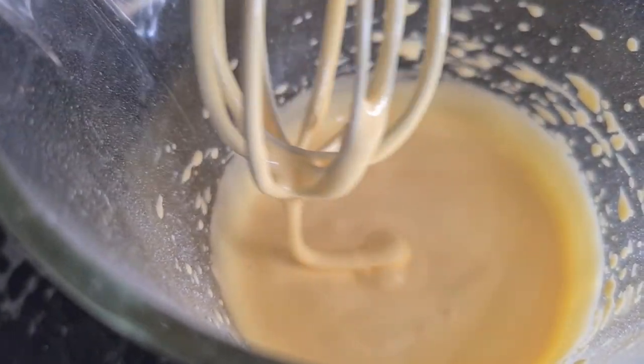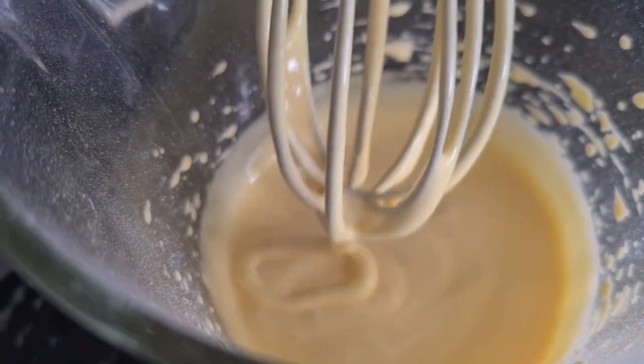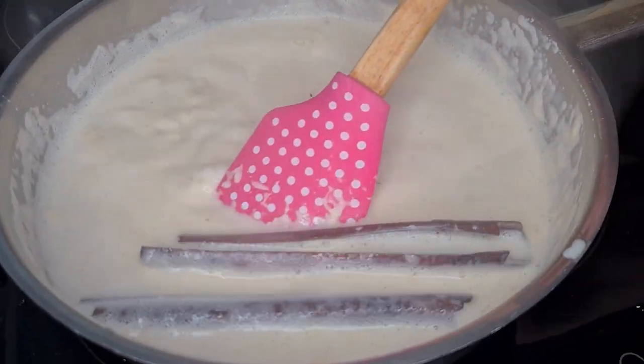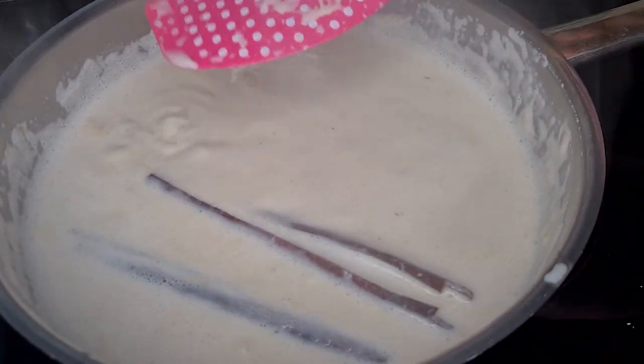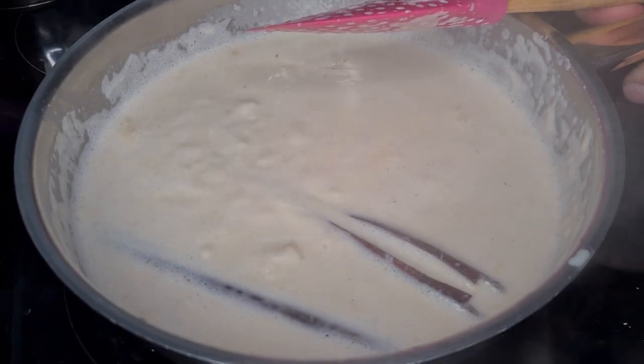All done. Now we just have to wait for the milk mixture to be cooked through, and then we can combine the two of them. So now it's come to a boil and this is in a way ready — you just have to put it aside so the flavors get through and through. When it's cooled down a little bit, we're going to combine the two of them.